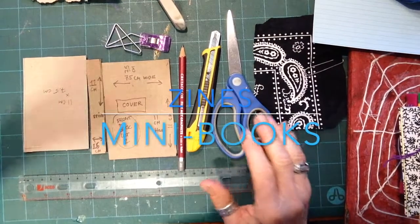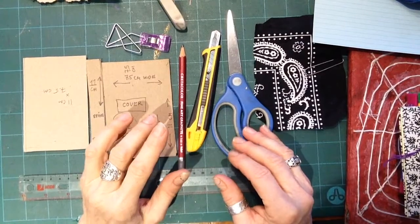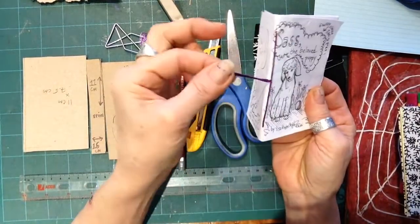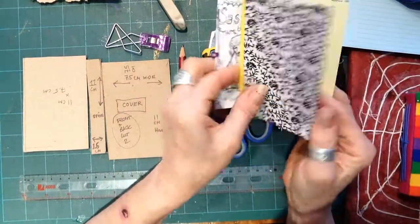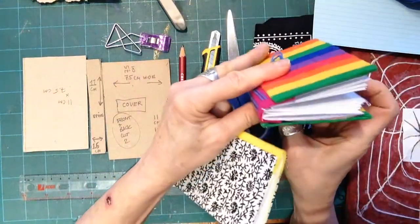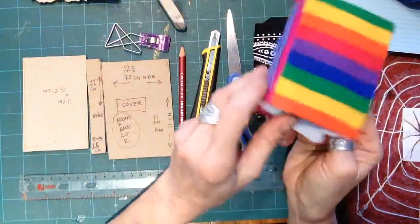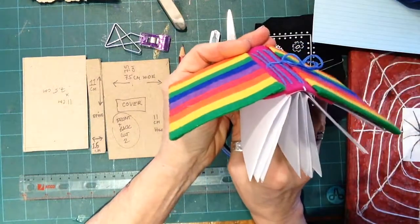Today I'm going to show you different ways of binding your zines together to create little books. We started with this, made a little zine and bound it like this, but let's say you want to put a cover on it. You could also take four zines — if your whole family made a zine — and do a bigger binding with what we call signatures, each zine being a signature, and this one holds four.